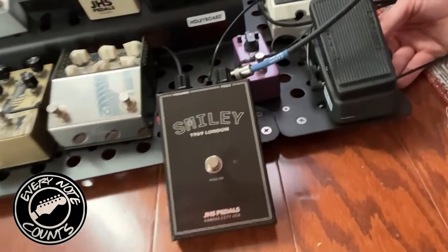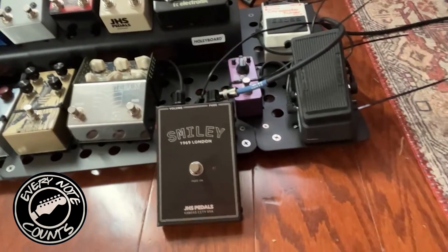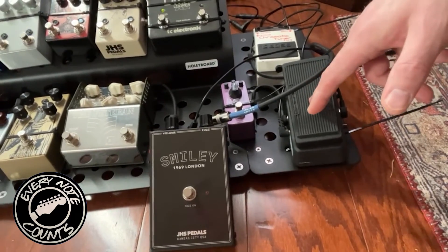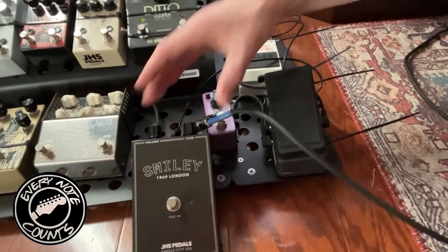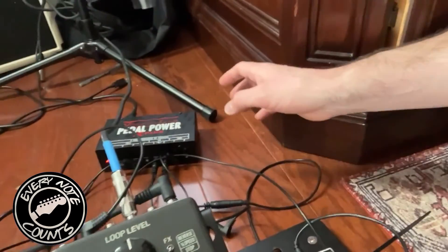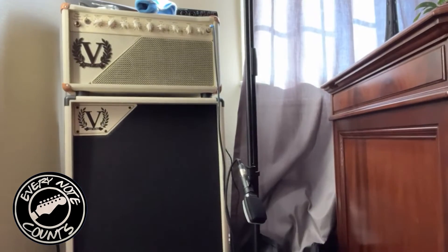I was originally having some issues with my wah pedal running before a fuzz, which is really upsetting because obviously those two are supposed to go together like peanut butter and jelly. But I believe that this wah pedal has a buffer, so it's not playing nice with my Smiley. What I've decided to do is run my guitar straight into the Smiley, and then it's going to go through the pedal board into the Voodoo Lab Pedal Power, and then into my Victory V140.